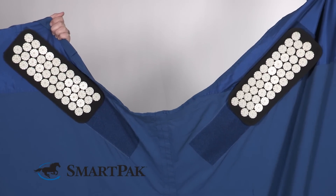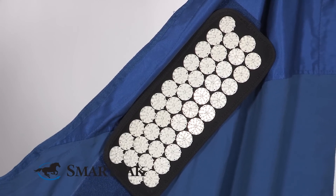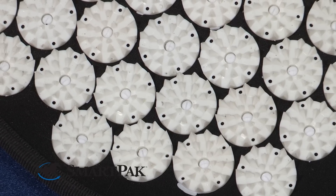This sheet can be used either before or after riding. I typically use it after I ride my horse — I'll put it on her after I take her saddle off and leave it on her as she's cooling down and as I'm putting my tack and other items away.